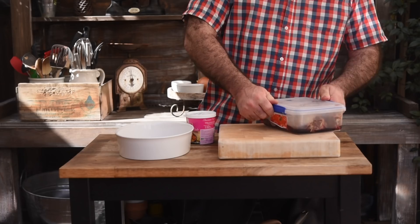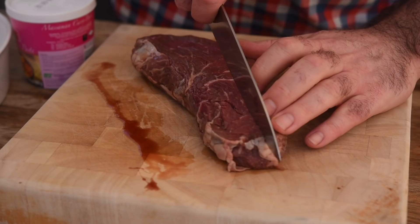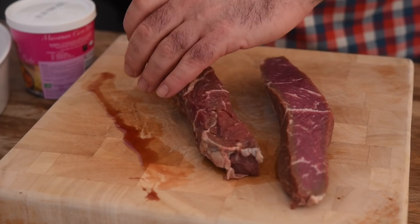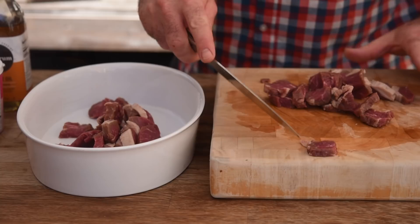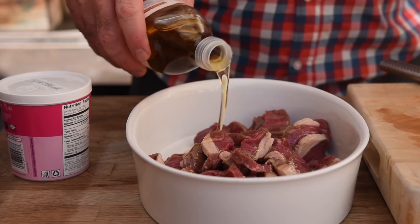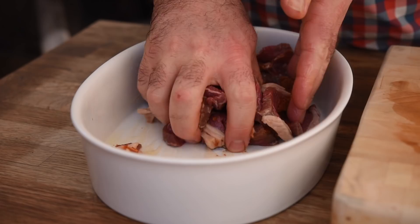To kick things off, let's grab our beef. Normally you'd be slow cooking beef in this curry, but I've got some steak which I've just defrosted, so we're going to cook it in a slightly different way. It doesn't matter if you're using steak or slow-cooking beef. We're going to finely slice the steak, get it into a bowl, drizzle over a little peanut oil, then add about a teaspoon of Massaman curry paste — we're using shop-bought — and mix it all together with your hands.